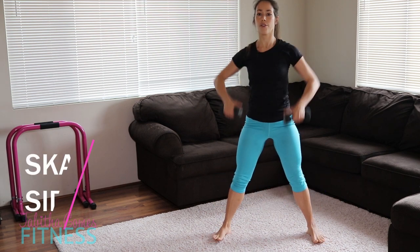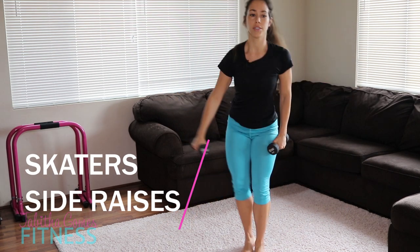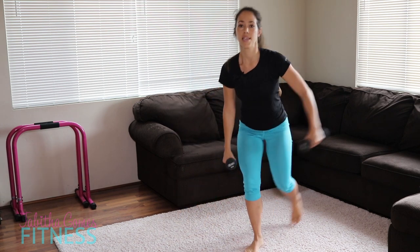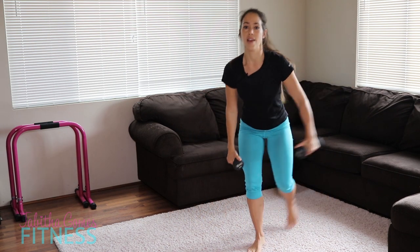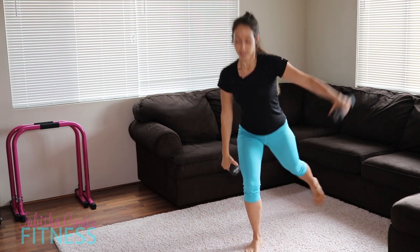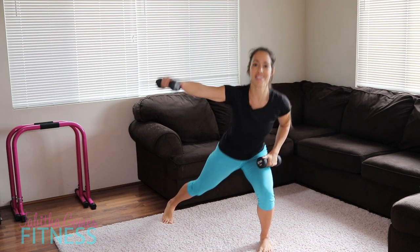We're going to go into skaters — out to the side, and here. Bringing it out to the side, skate, skate. Good, focusing on that glute. You should feel it work. We're almost going to take a rest.